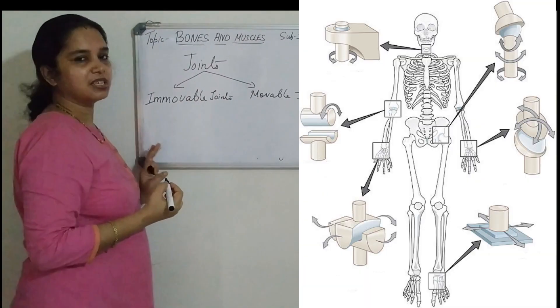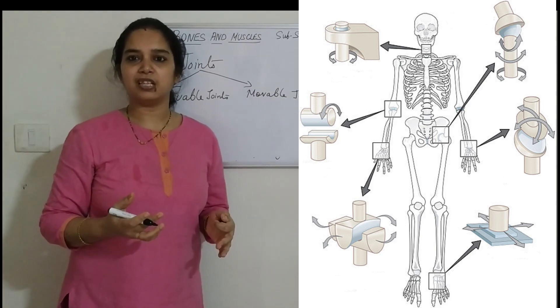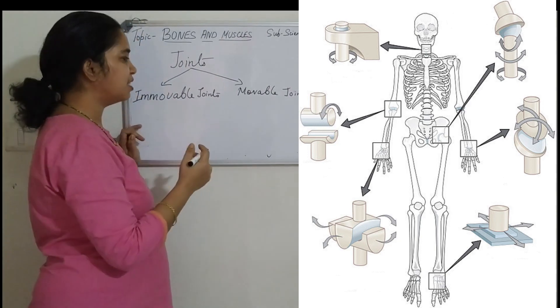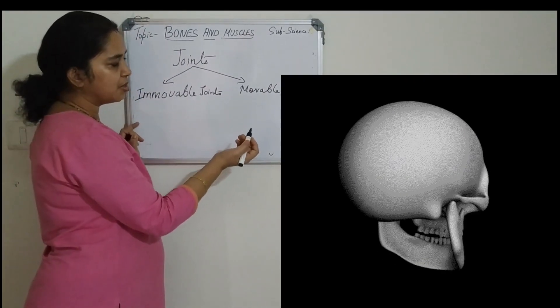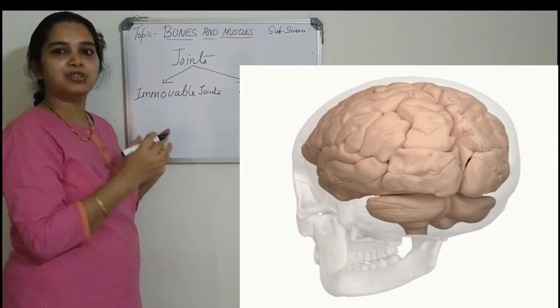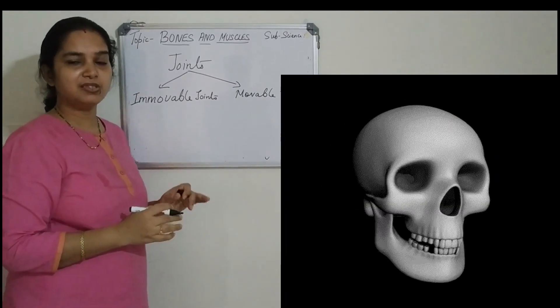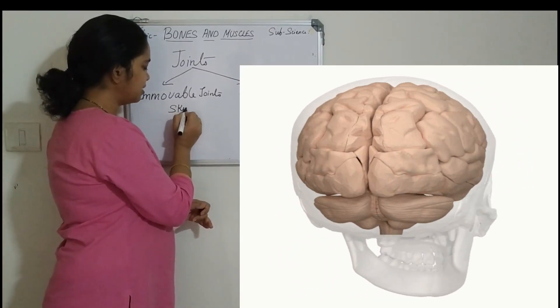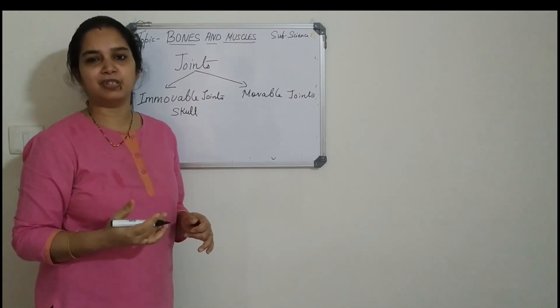Immovable joints are generally found in the skull. The skull protects the brain, and the joints in the skull are immovable joints. The joints don't move — there is no free movement. So immovable joints are present in the skull. Only the lower jaw is movable.